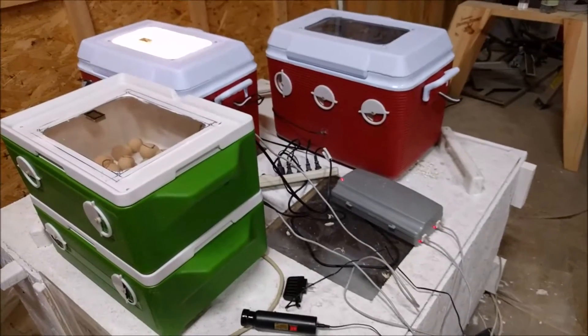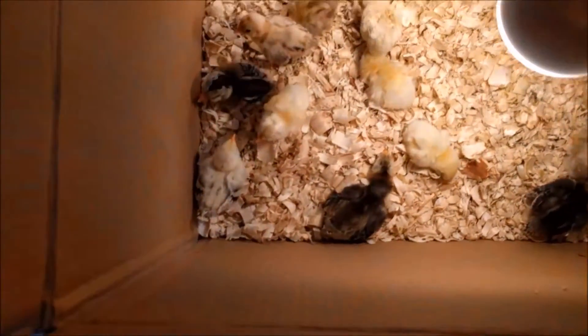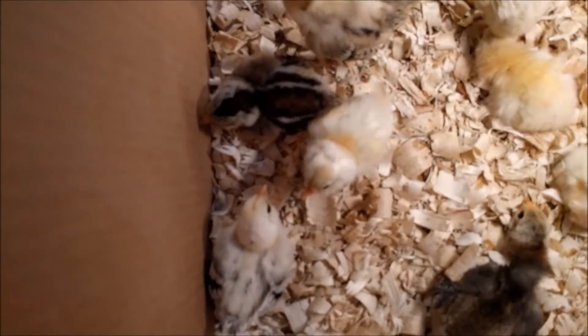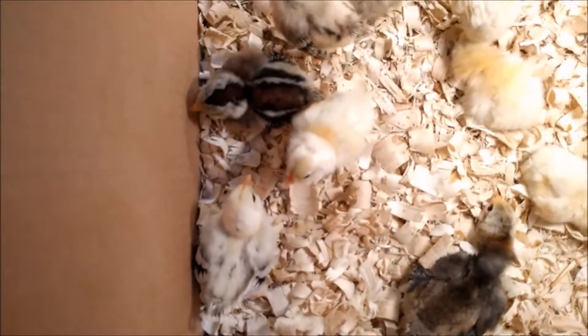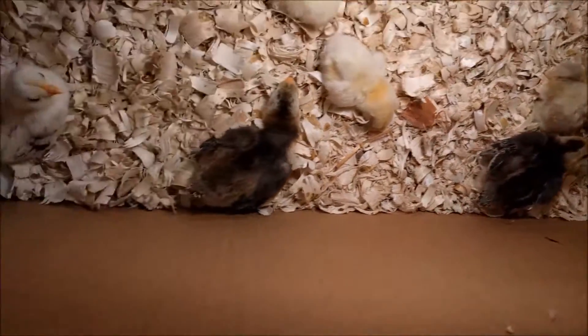The birds are all healthy and happy and just about fully grown at this point. I needed to quickly hatch some fertilized eggs that were from my rooster, which was killed by a cat one night, so I threw this together very quickly and hatched as many as I could.